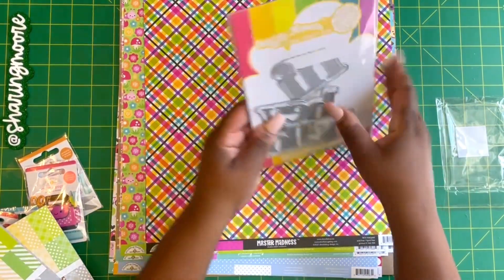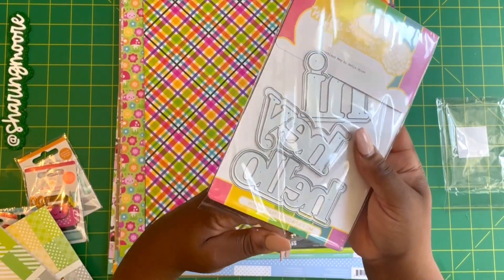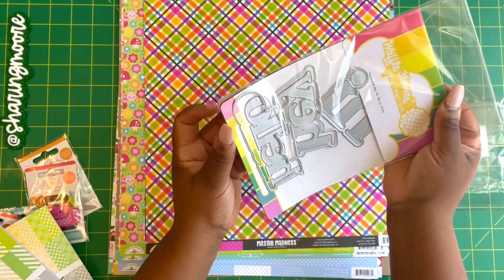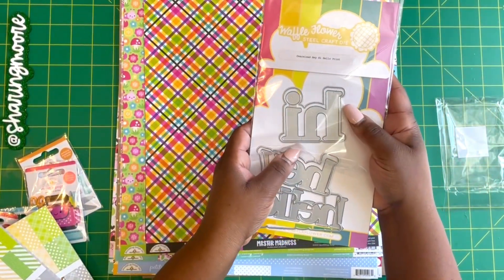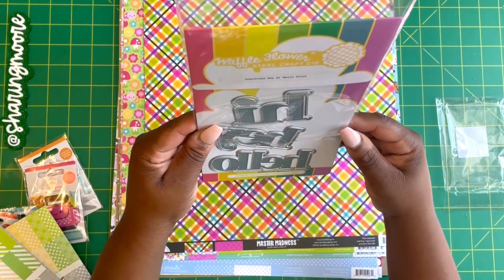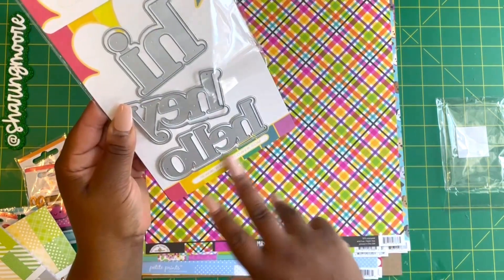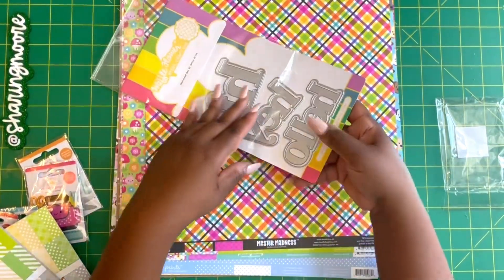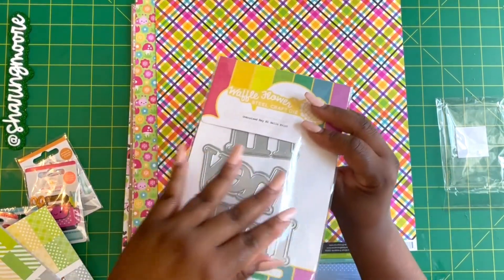This die I got because of Shantae — Simply Shantae. If you don't follow her, she had a huge haul the other day where she showed a lot of dies and this was one I thought I would use a lot. This is the Waffle Flowers Oversize 'Hi Hey Hello' — it has the shadow piece and comes on a magnetic sheet. It was a good deal; there are tons of these in the clearance section at scrapbook.com, so I will link what I can down in the description.